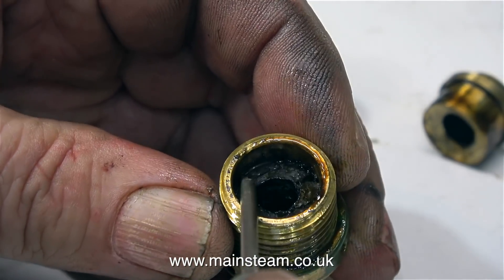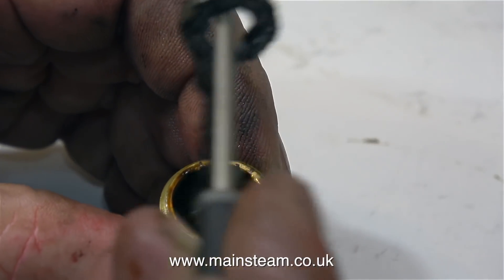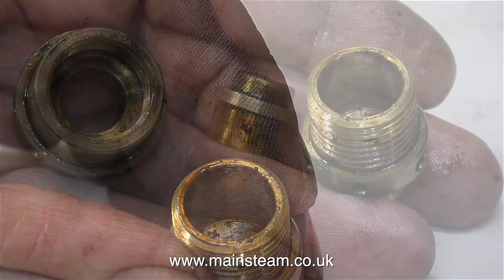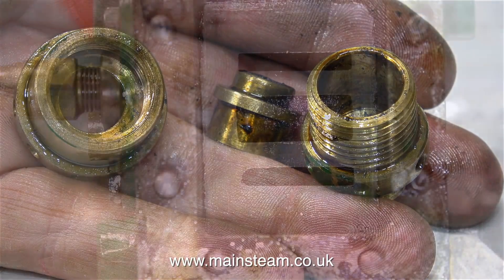Here I'm examining the gland packing to see whether it needs replacing — and no it doesn't, it's in very good order. I think I'll reuse this; it's braided graphite yarn. And here are the three component parts of a 5A stuffing gland, which I'm going to clean up and polish.